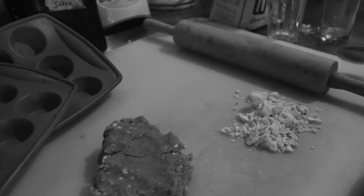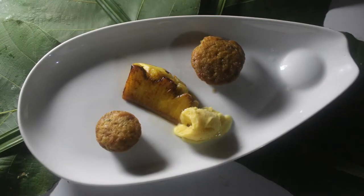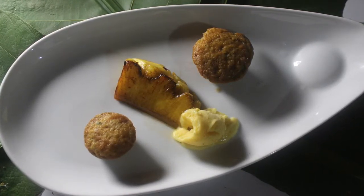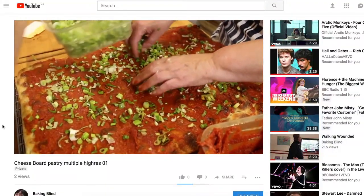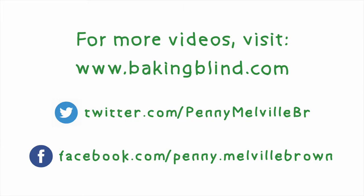Although the lemon mandarinos made a really good curd for the tarts, the meringues were absolutely hopeless. But next week I'll show you chili in a Victoria sponge that was much more successful. You can see the rest of my Costa Rican videos and all the others on my Baking Blind YouTube channel, and all the recipes are on my website at www.bakingblind.com.